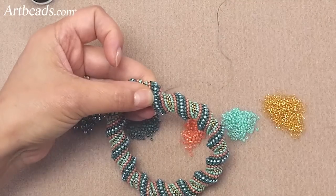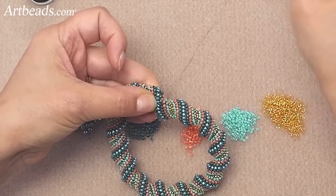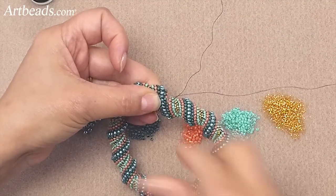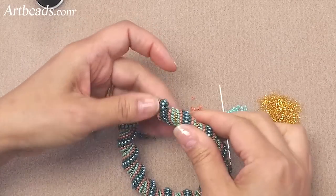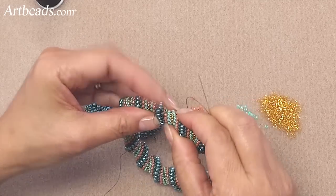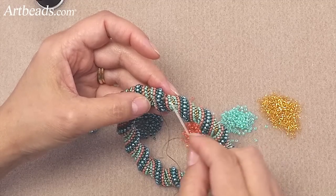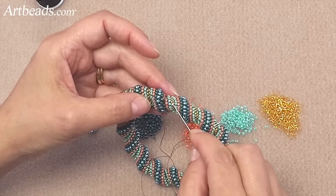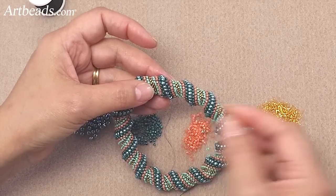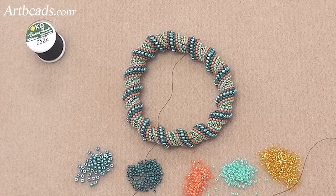Now let's go to the peach one. You're kind of sewing in a zigzag pattern — going from one side to the other side — and it will sew together. And then, when you're done doing the whole circle, you just take your thread and weave it inside the other beads, cut your thread, and you have this beautiful bangle bracelet.